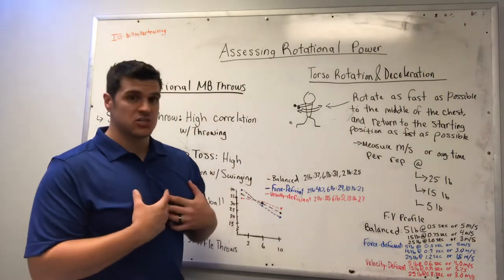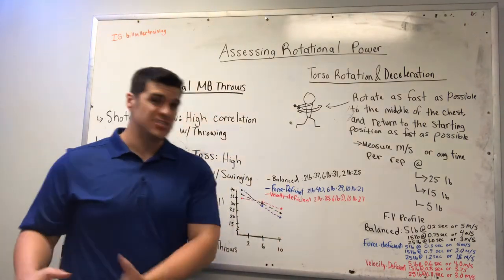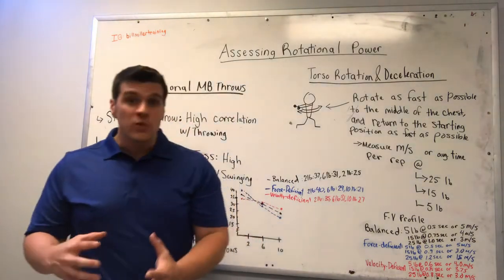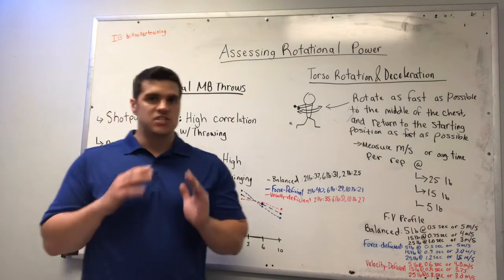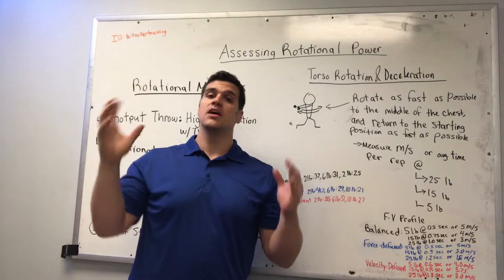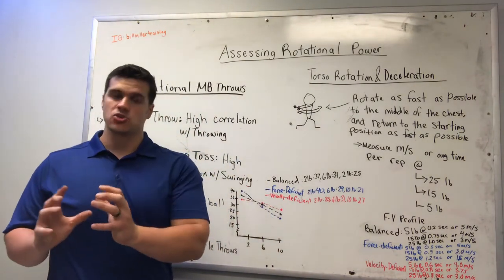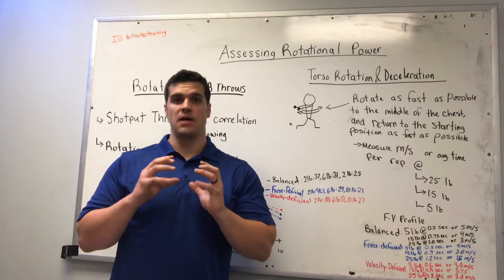With a velocity-deficient athlete, you might see the 2 pound medicine ball only reaching 35 miles per hour — they don't produce a lot of velocity with that lighter weight. But then maybe they throw the 6 pound ball pretty well at 31 mph, and they throw the 10 pound ball really well — something like 27 mph in a shot put throw or scoop toss. So if the athlete is really good at a certain medicine ball weight and not so good at another, that should dictate how you go about training. If they struggle at the force end with the 10 pound ball, they probably need more strength and muscle mass training. If they struggle with the light loaded medicine ball, they're going to need a lot more high velocity training.